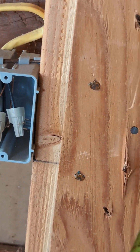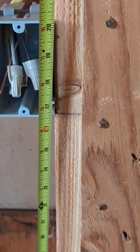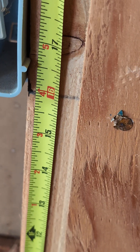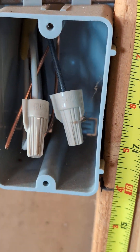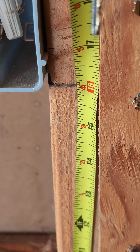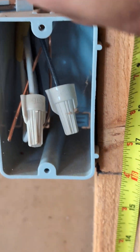When installing outlet boxes, make sure that you measure from the ground to the beginning of your electrical box exactly at 16 inches from the bottom section.